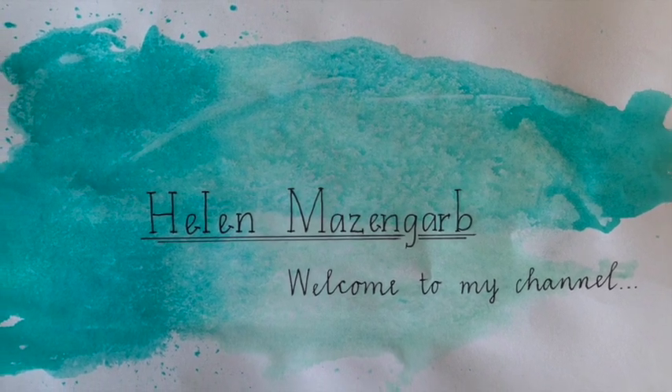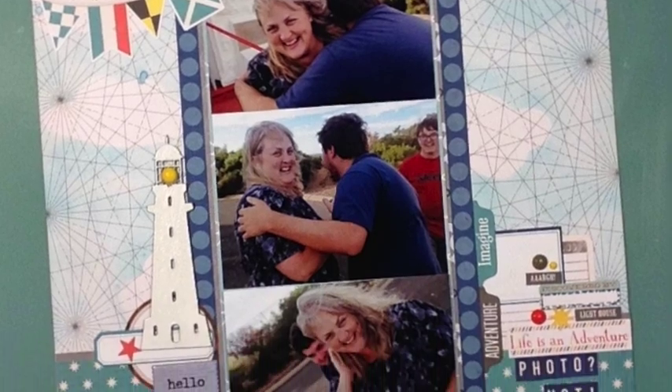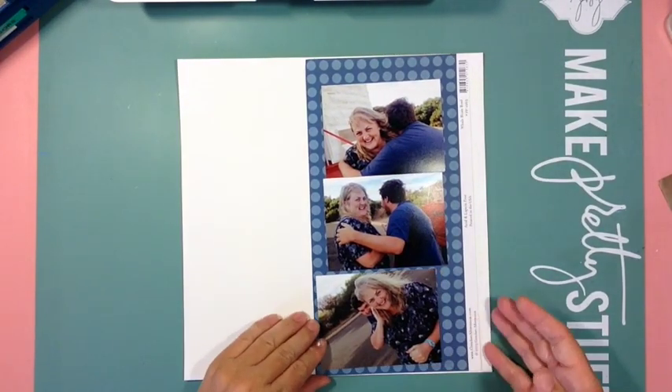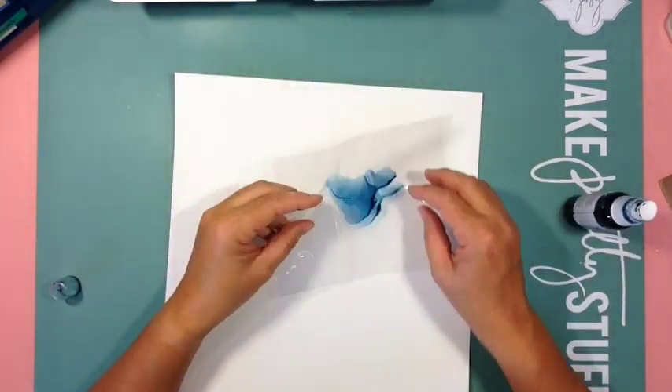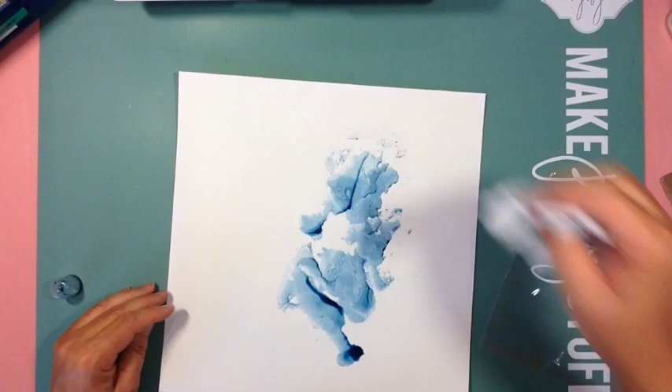Hi all and welcome to my channel. It's Sunday the 23rd of April and I've made a layout. I'm trying my hardest to dig into my old stash, and this layout is centered around an October Afternoon collection.